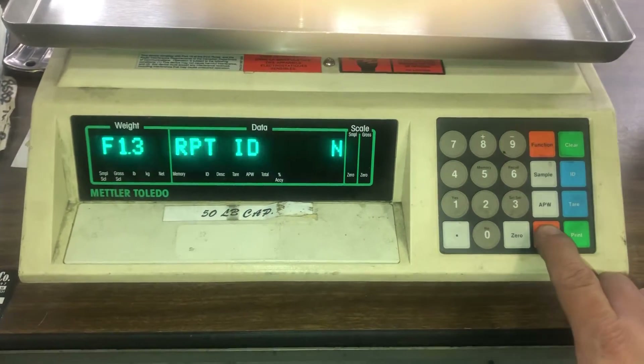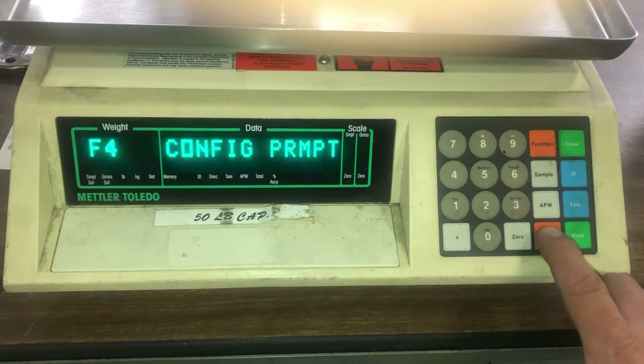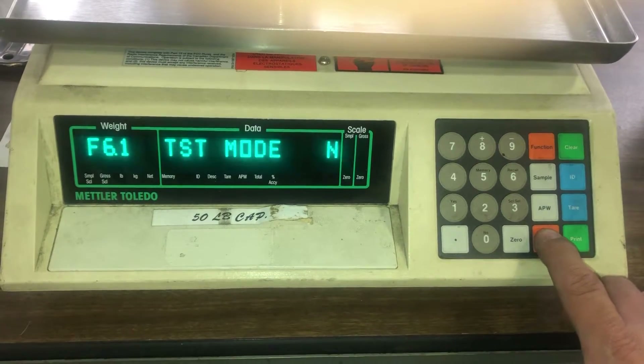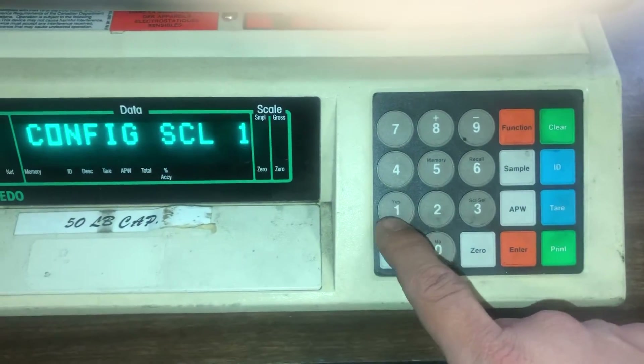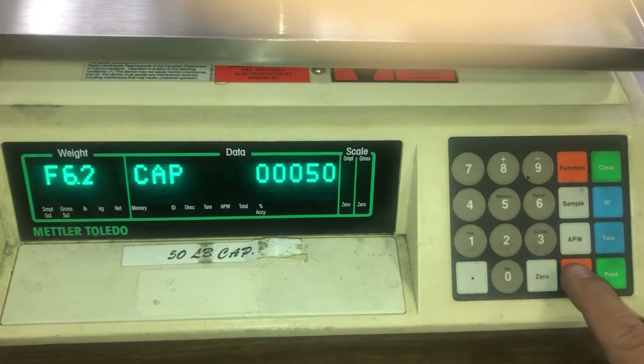Hit enter and navigate all the way until you get to F62. At F62, it's going to display 'configure scale one.' Press one, which is the yes key — that's the capacity. From here, press enter.